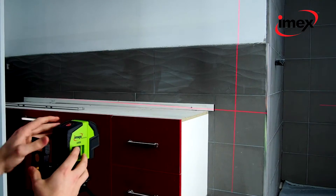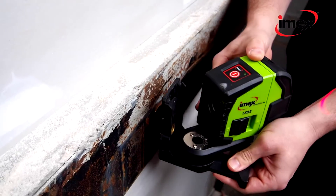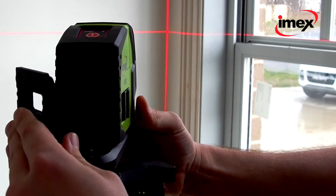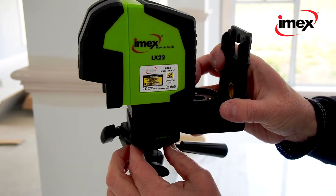the IMEX LX22 is easy to use, has a multi-function magnetic bracket with a swivel base and a pin hanger aligned with the horizontal line, which fits all tripods.